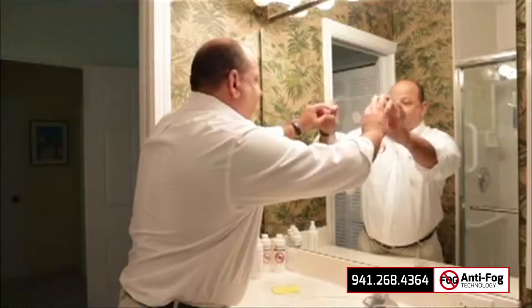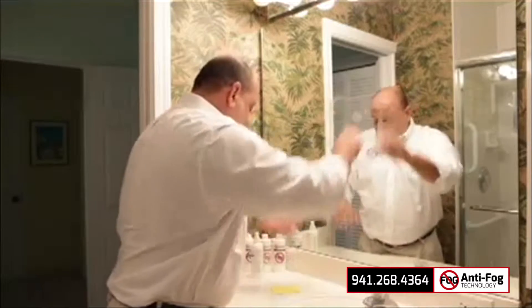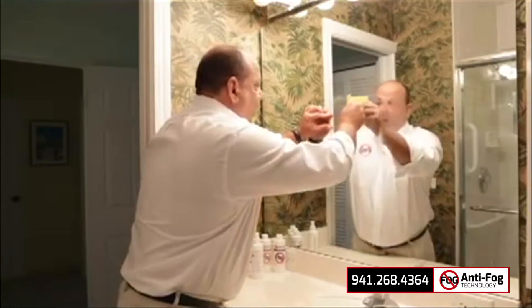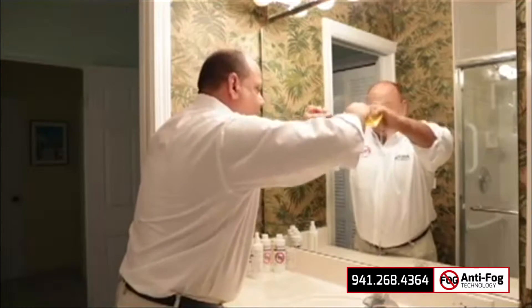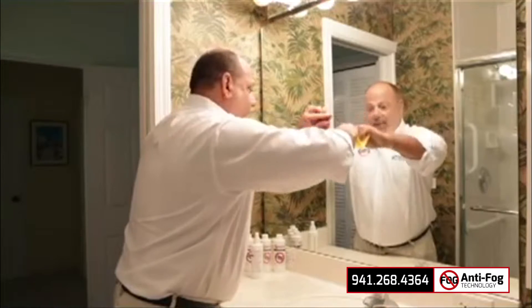I will then place anti-fog where I'd like it to be on the mirror and then take a squeegee and just squeegee the extra solution out from behind the film.